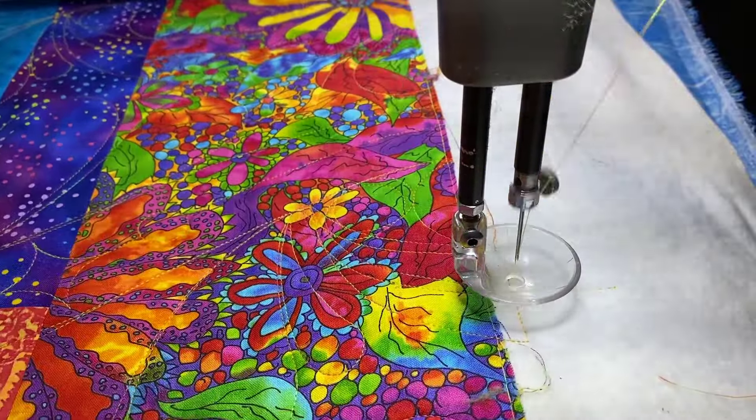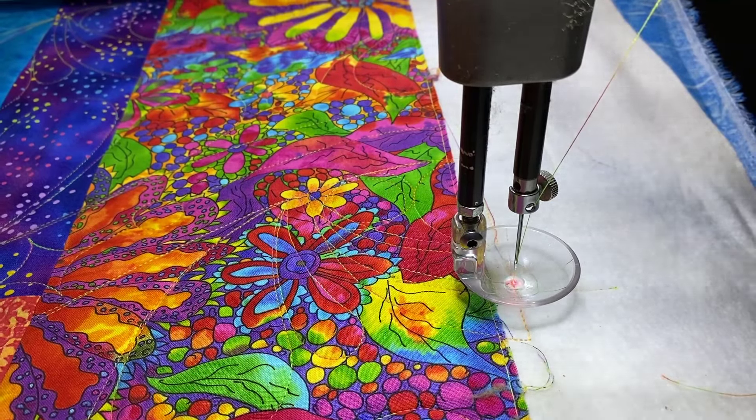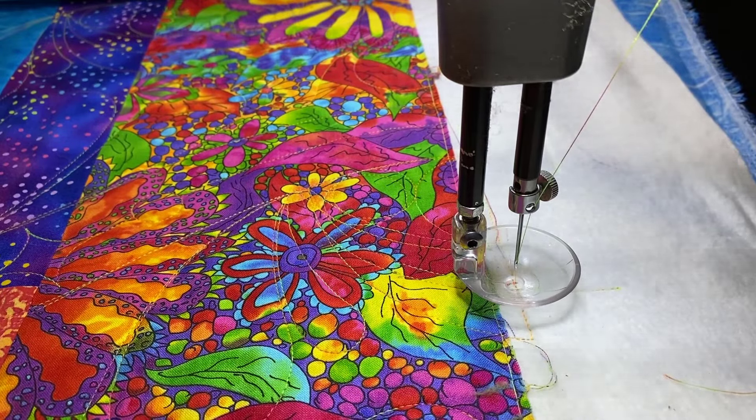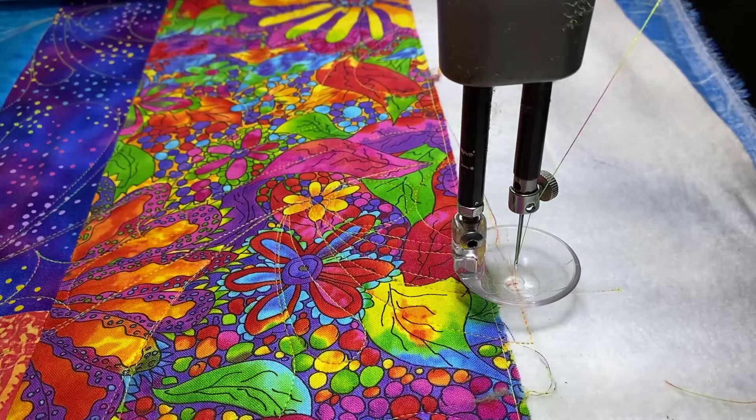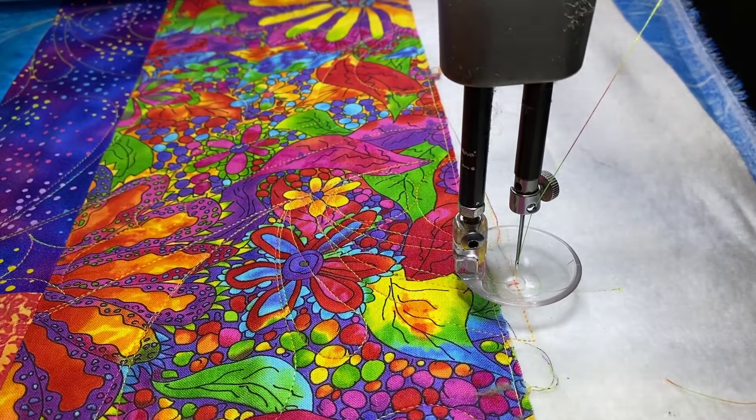Now I'm going to need to roll this so I can check the back and make sure it looks good. That's something that can happen, and when you need a fix on a quilt, I hope that helped somebody. Thanks for watching.